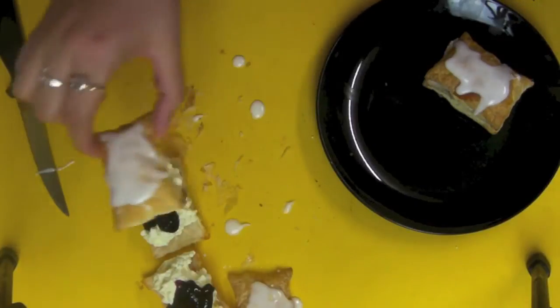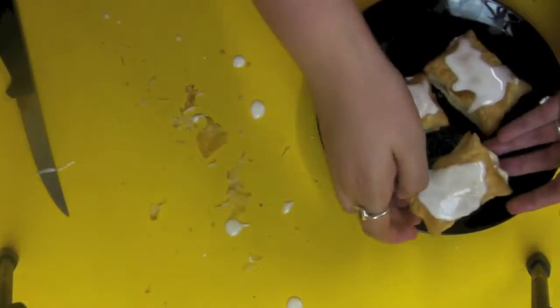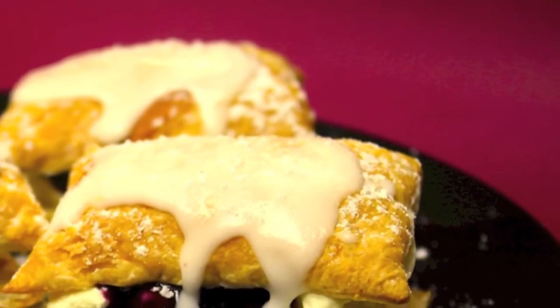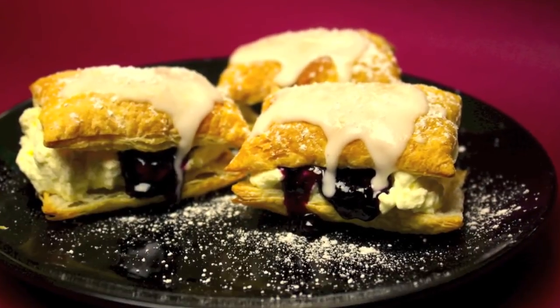Pop the top on, put it on a plate, dust it with icing sugar — that's it. How amazing is that? It took me no time at all, and voila! You can make these for your mum on Mother's Day. She will think you have been working forever.